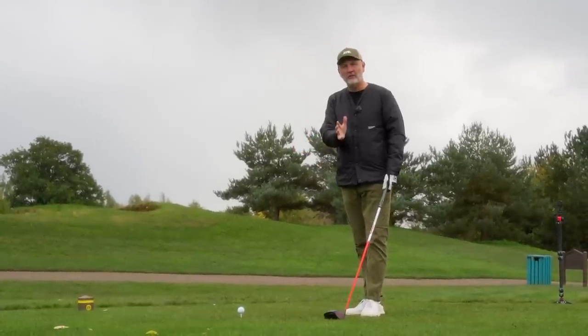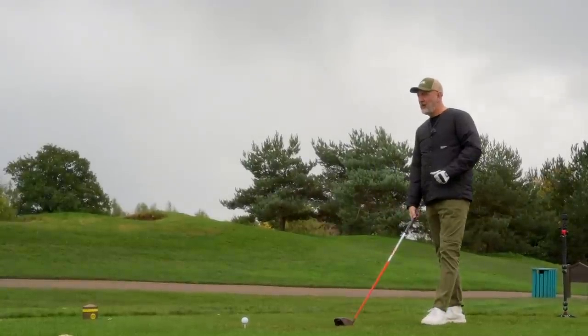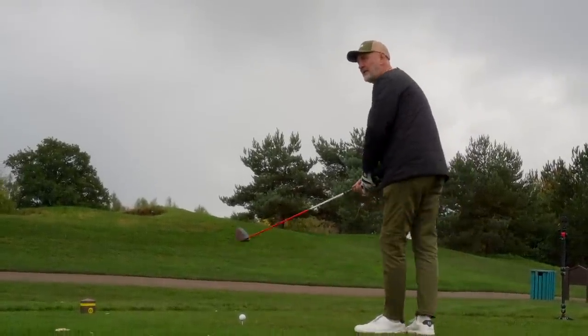If you do know that, then their starting position is likely to be a stiff shaft for my type of swing speed. Is that a mistake?